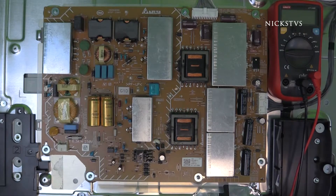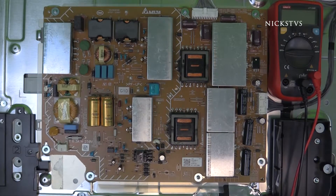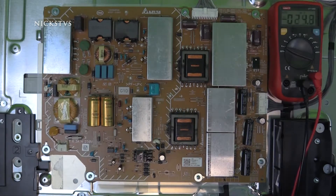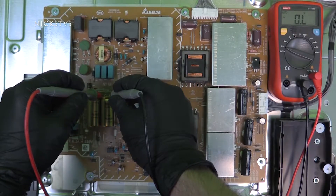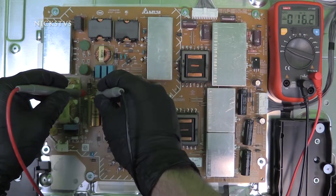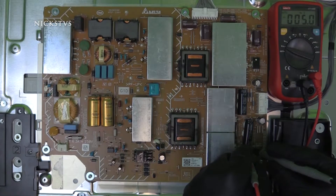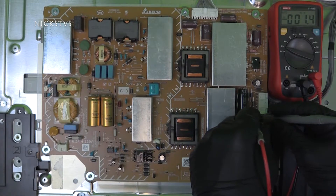To ensure the board is discharged, I am going to check in DC volts the residual voltage in my two large filter capacitors, as well as the large capacitors on the cold side of the board. We are going to go ahead in DC volts, put the negative lead on the negative side and positive on the positive, and we currently have 4.25 volts left in these caps. That is going to be low enough for us to properly work on this board without getting false positives or shocking ourselves.